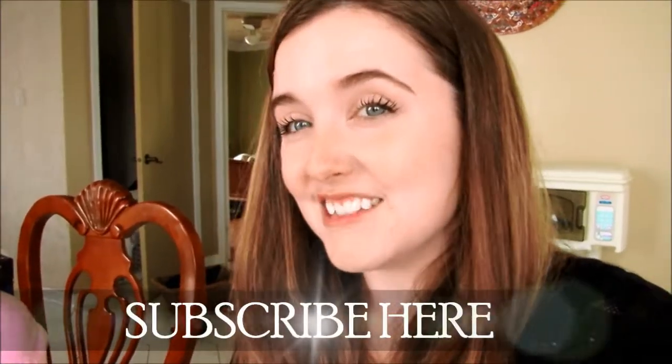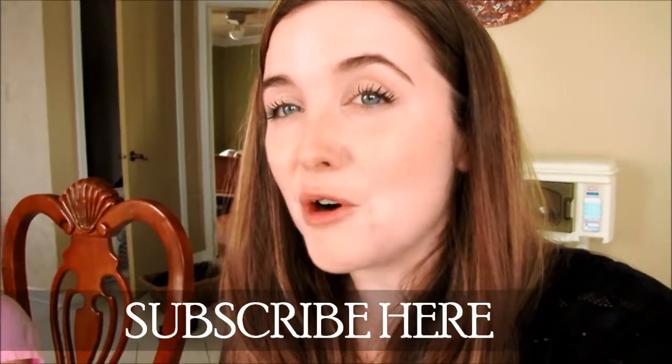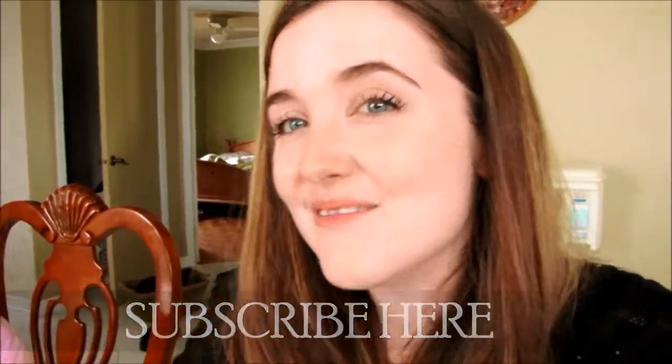If you enjoyed this video, please thumbs it up and share with your friends. Don't forget to check out the other ladies who also did this collab — go check the link and subscribe to them too. See you later, bye!